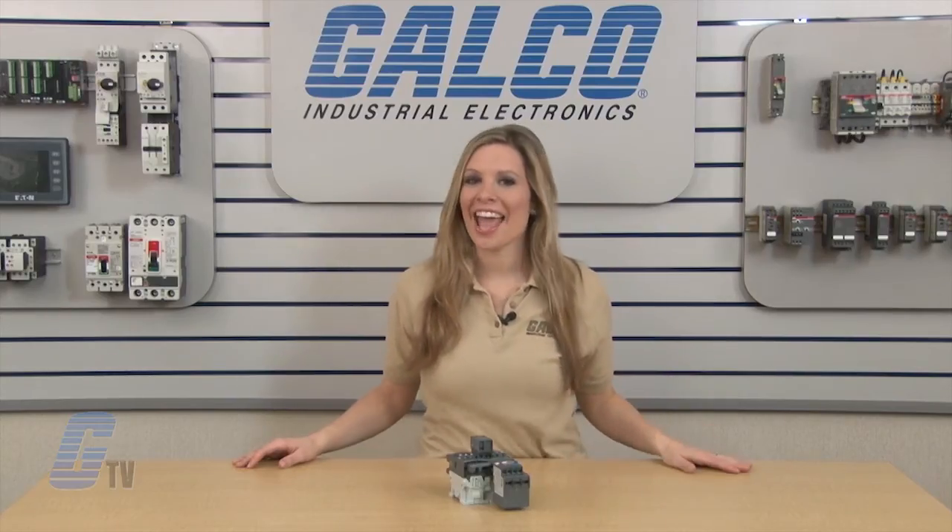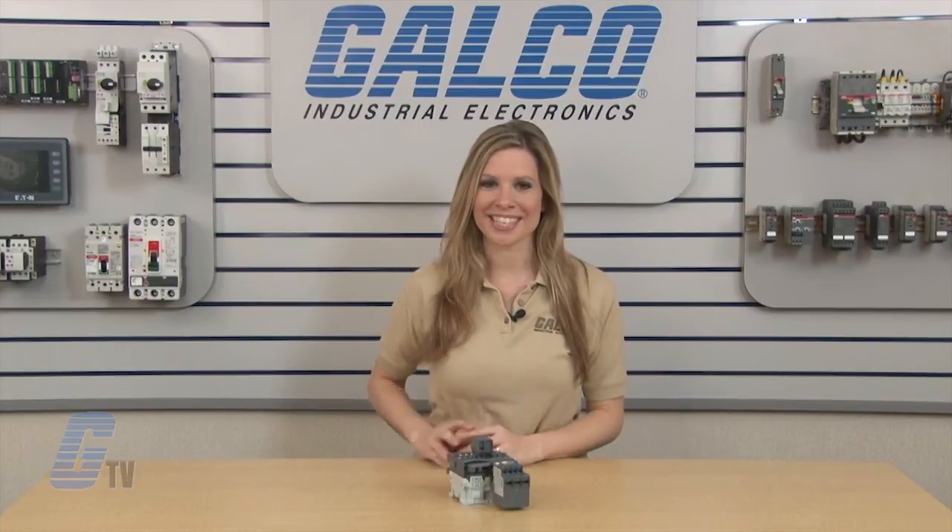For more information on the AF series, please check out our other videos on GTD. ABB AF series accessories along with thousands of other products and services are available at calco.com.